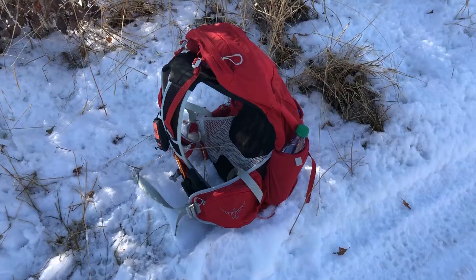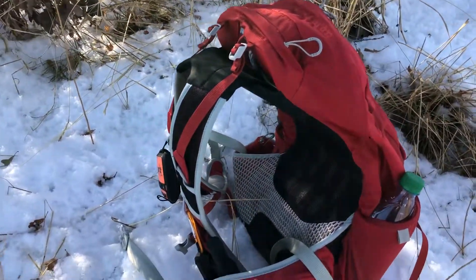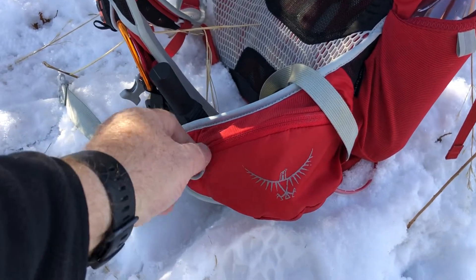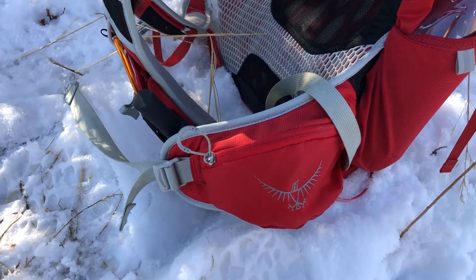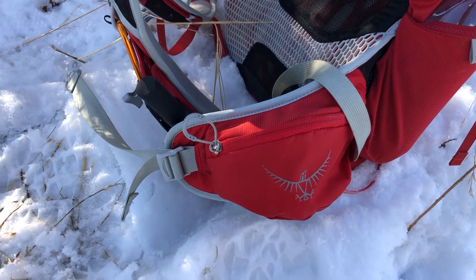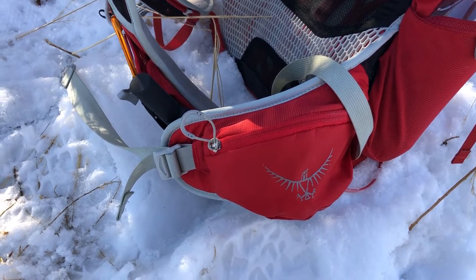On each side of the belt there are pockets that can carry your wallet, food, phone, or anything you'd like. I'm not sure the largest smartphones would fit, but most phones will fit in those pockets.